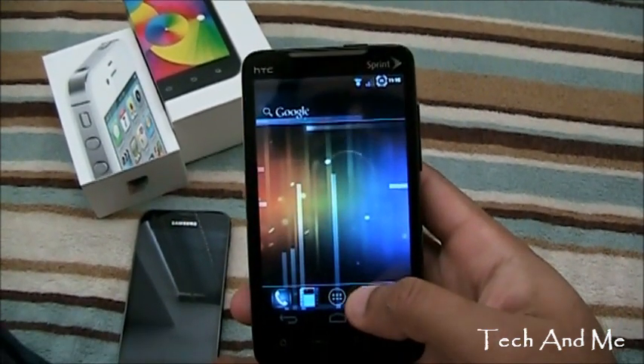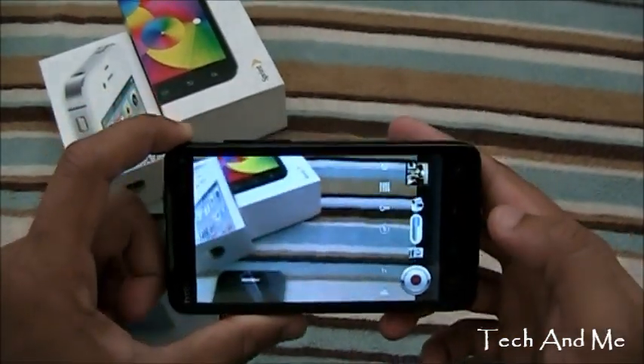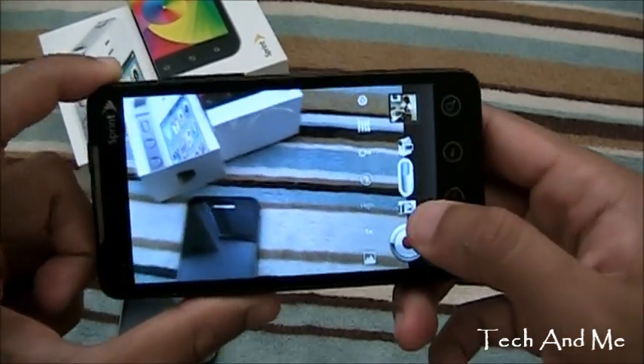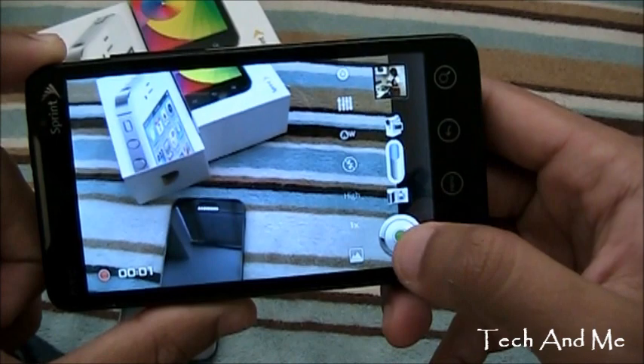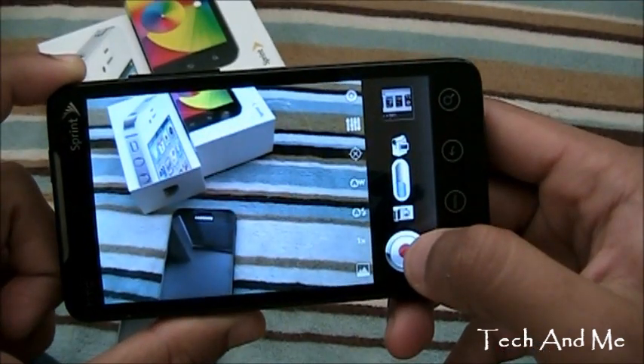Let's see the camera. It doesn't look exactly like Ice Cream Sandwich but it's close enough — totally modded. Oh that's video recording — and that's the camera.